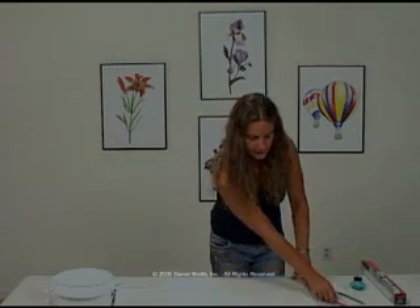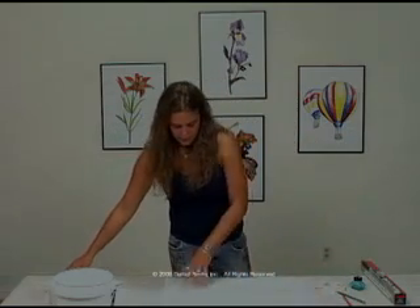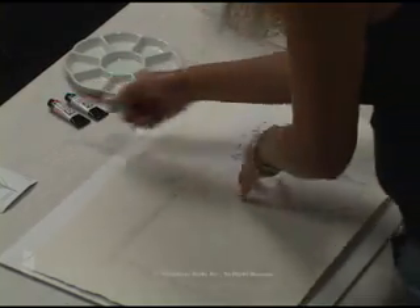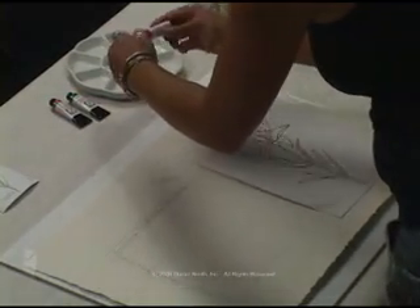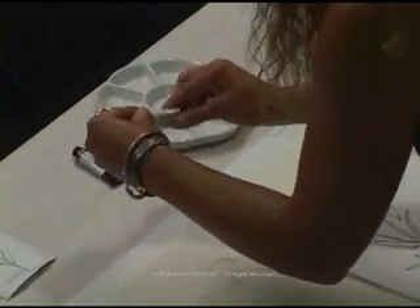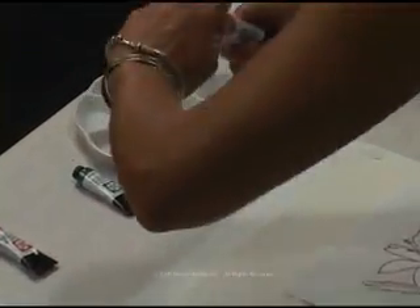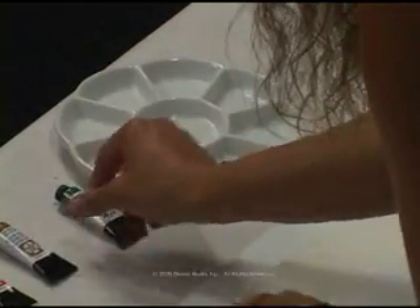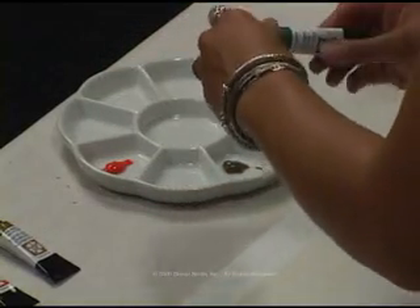Now we'll go ahead and start painting our chart. I'm going to cover it to keep things tidy and put out our colors. In the first well, Perronone Orange — a nice bright opaque orange. Next, Transparent Yellow Oxide, and third is the Diopside Genuine.